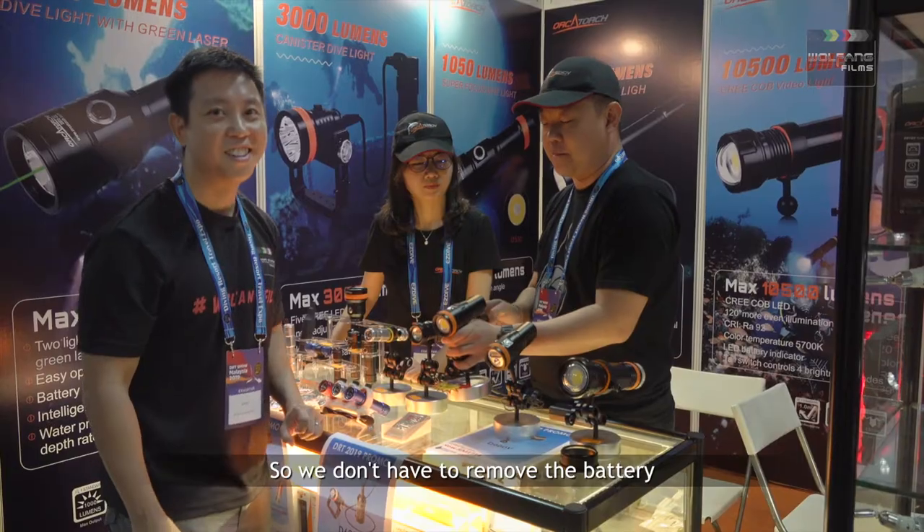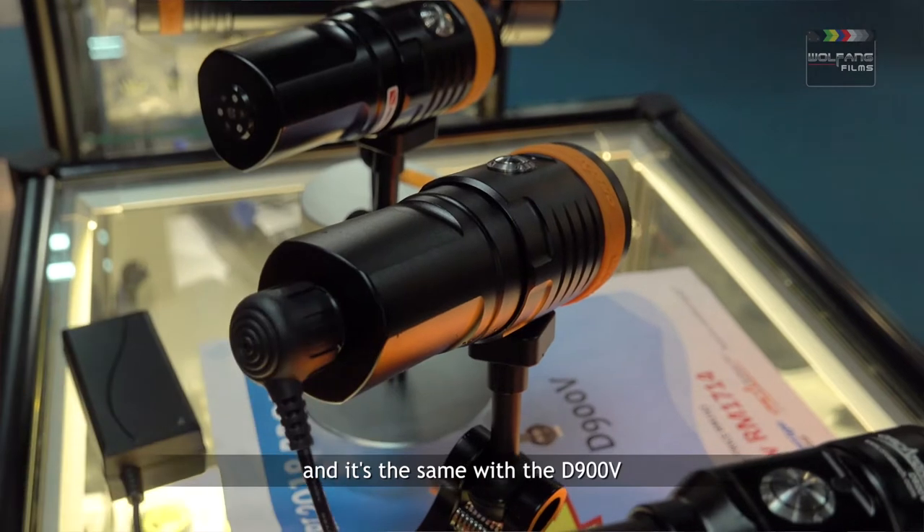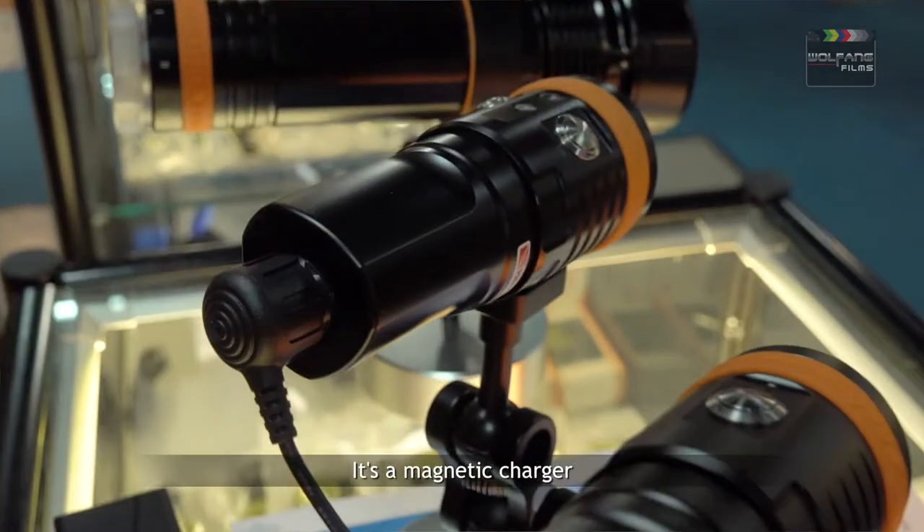They come with magnetic charging, so we don't need to unplug a battery — you just connect and charge. And then the D900V also has a magnetic battery.